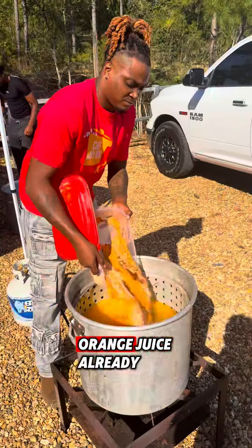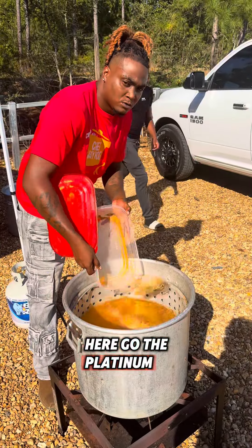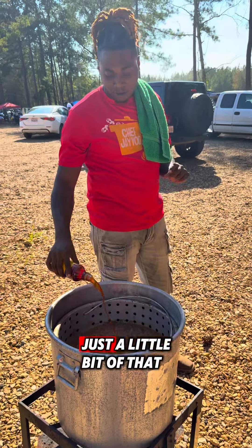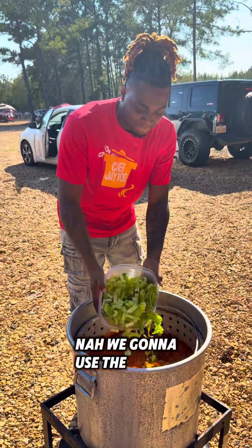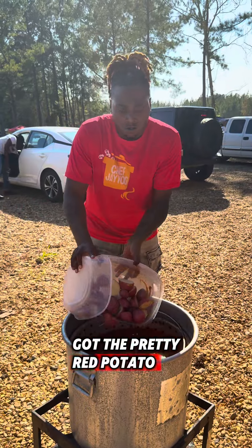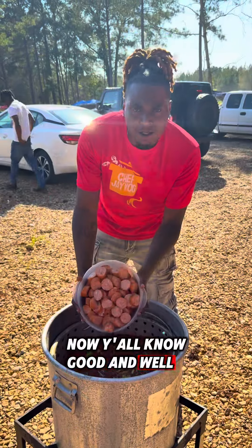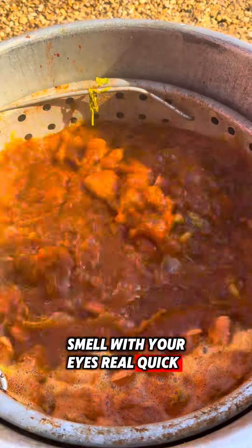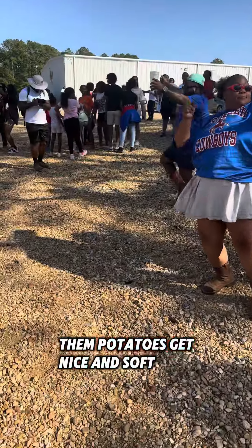We done popped it with the orange juice already. Here go the platinum seasoning. And what you know about that paprika two times? Just a little bit of that liquor crab boil — nah, we going to use the whole bottle. Nothing but celery with these. Got the pretty red potatoes. Y'all know good and well them sausages adds that platinum flavor to it. Smell with your eyes real quick, man. While we let them potatoes get nice and soft.